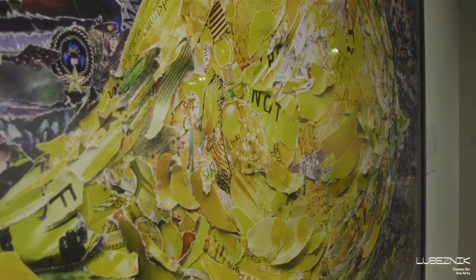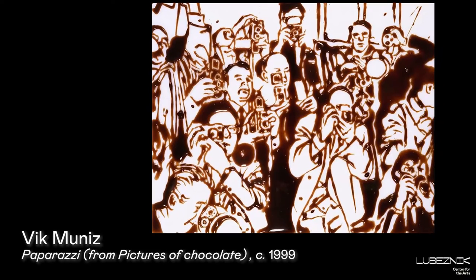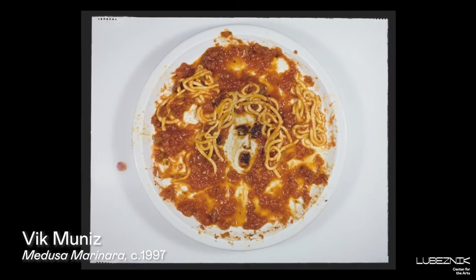This piece is titled 'The Lemon After Manet' by Vic Munis. Vic is an internationally renowned artist who got famous for making paintings out of syrup, chocolate, and other very strange materials not normally used for making paintings.